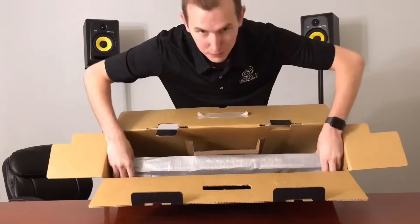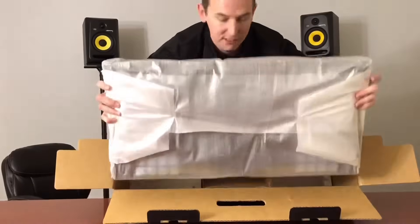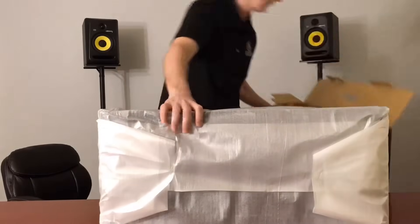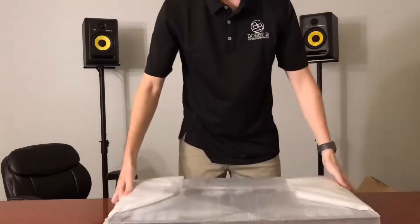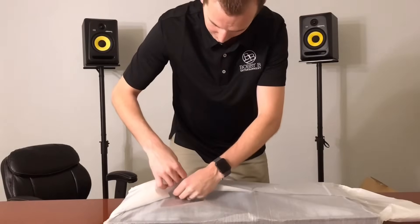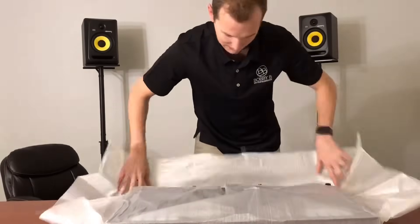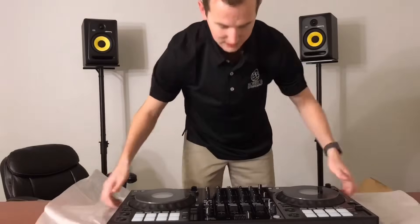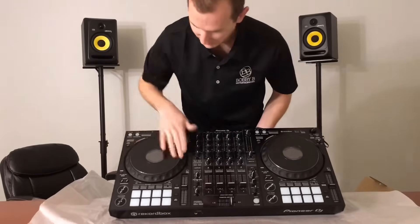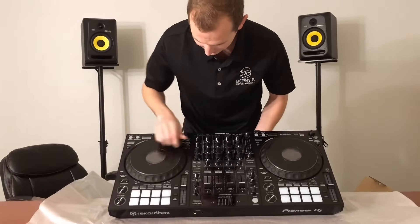There it is — what a beauty. I've been waiting to record this video for y'all. I've had it for about a week and haven't even been able to play with it, so I'm dying to do this. Everything is nice and wrapped, typical Pioneer fashion. A lot of y'all know it's got the CDJ 2000 wheels on it, so you can adjust how heavy or light that is.